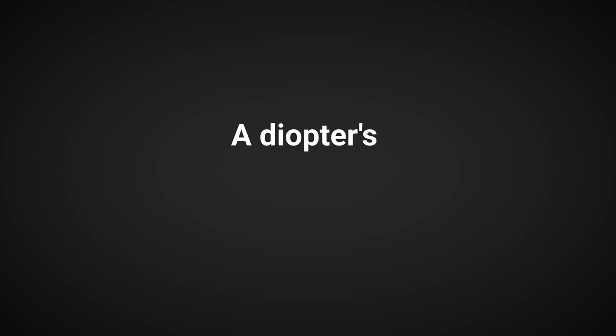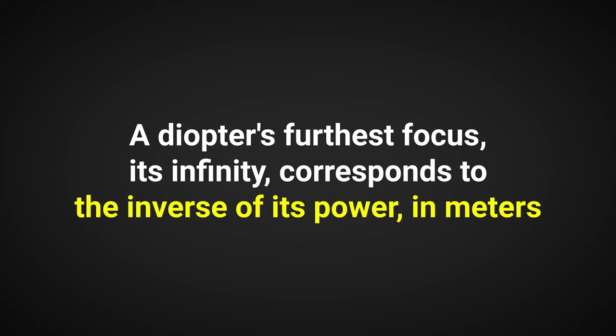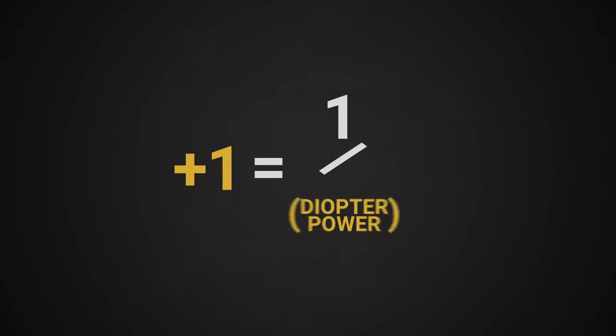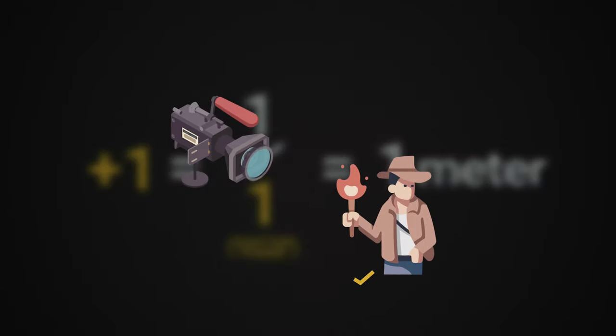I mentioned what a plus 1 does and glossed over that a plus 4 and a plus 10 focus even closer, but you must learn this bit of math. A diopter's furthest focus — its infinity — corresponds to the inverse of its power in meters. The inverse of a number is 1 over that number. So for a plus 1, we get 1 over 1, which equals 1 meter, measured from the diopter.